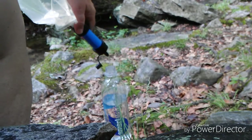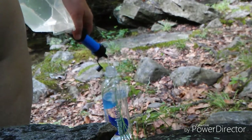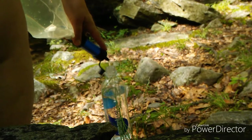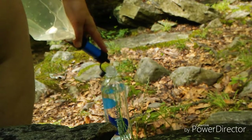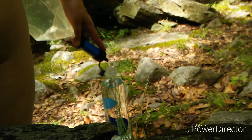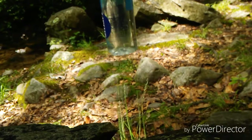Filter the water into your drinking bottle. My bladder is a three liter Platypus and the filter is a Sawyer Mini Squeeze. If you screw up the top, you can use your drinking bottle to flush out the sediments and the flow will be restored. Nice clean drinking water.